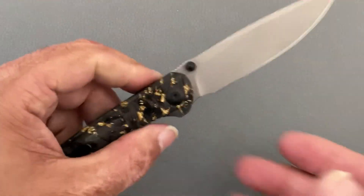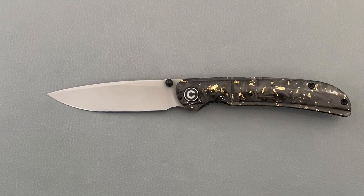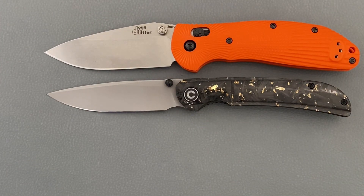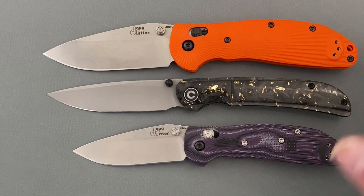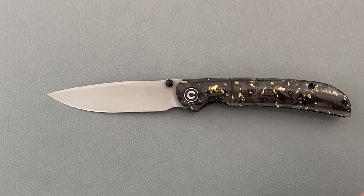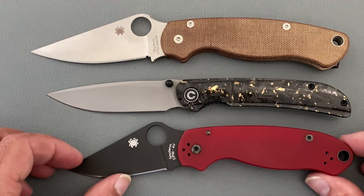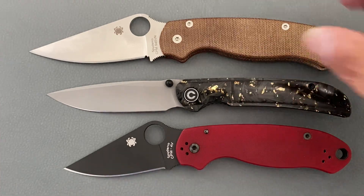Let's get some size comparisons. Compared to the HOAG large RSK it's a little bit shorter, and compared to the small RSK it's longer — so it sits in between those two. The Spyderco Para 2 is going to be a good bit longer, and the Spyderco Para 3 is close — it's in between those two as well.